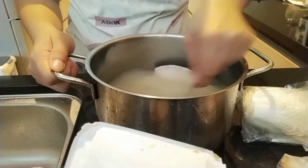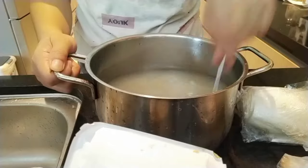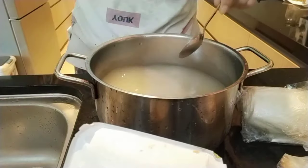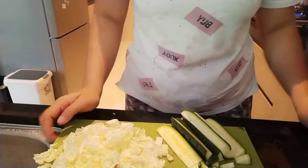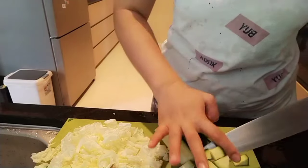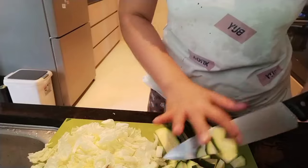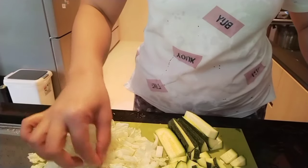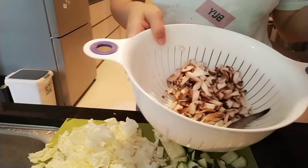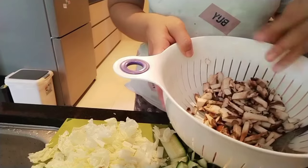Bring it to boil — you can add some more if you want a stronger taste. These are the ingredients we'll add to our miso soup: I have zucchini, cut into cubes, and Chinese cabbage, and also three cloves of garlic.